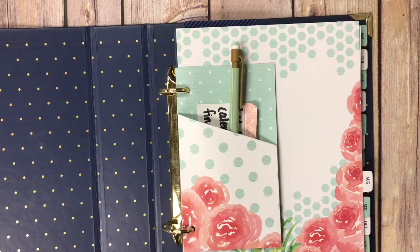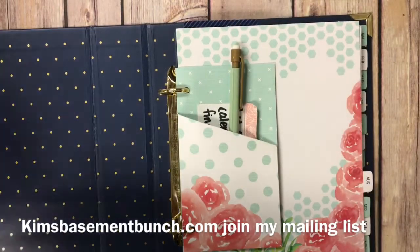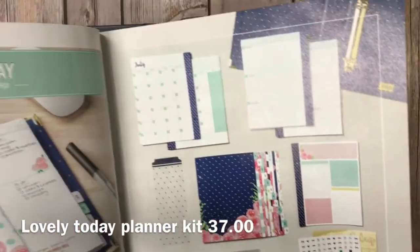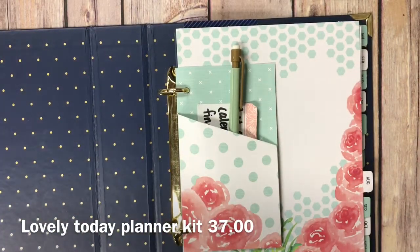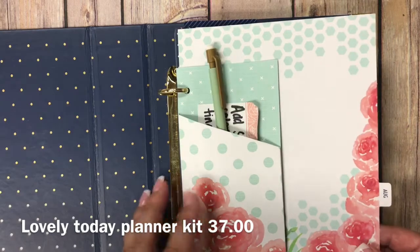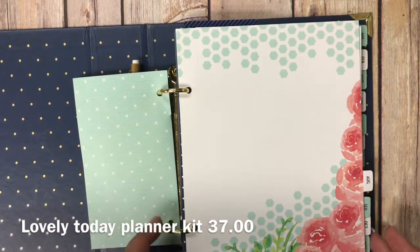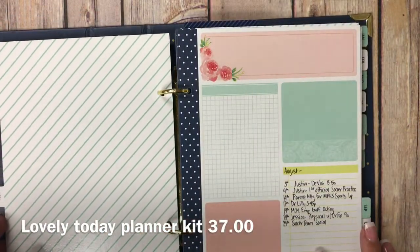Hi Stampers! It's Kim Vogel with the Basement Bunch Stampers, back for another Terrific Tuesday video. Today I'm going to share with you an amazing kit available in our annual catalog. I love this planner kit and I asked one of my really good friends and customers, Ann, if she wouldn't mind putting one of these planners together. She graciously agreed, so thank you Ann so much for allowing us to use your planner for my video today.